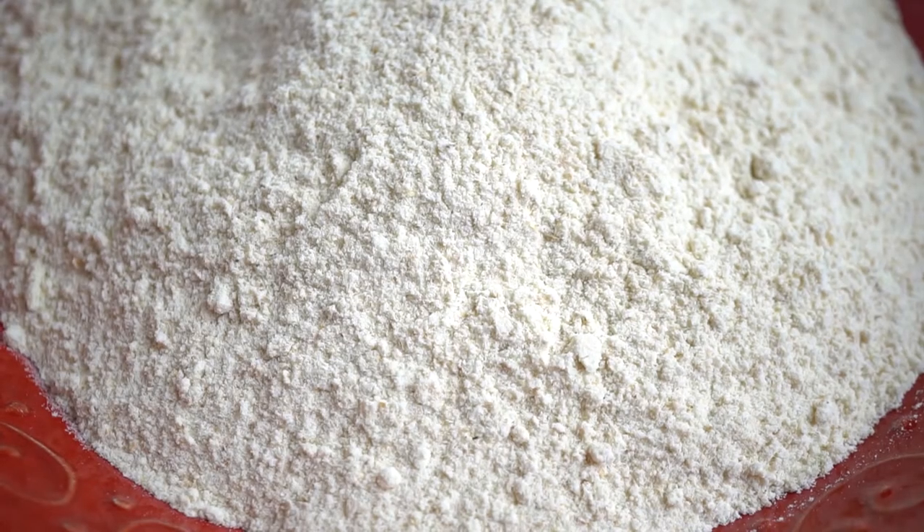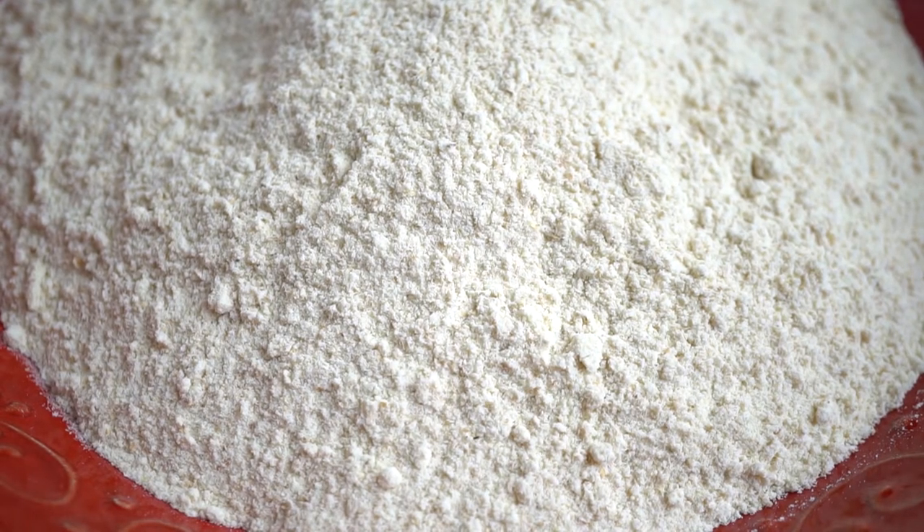Next I'm going to show you the chapati flour, also called atta — and atta pretty much just means flour. This flour is used to make all kinds of South Asian flatbreads like your roti, chapatis, naans, and puris.